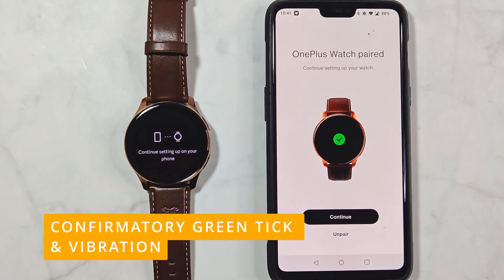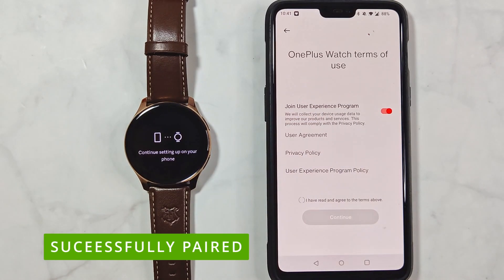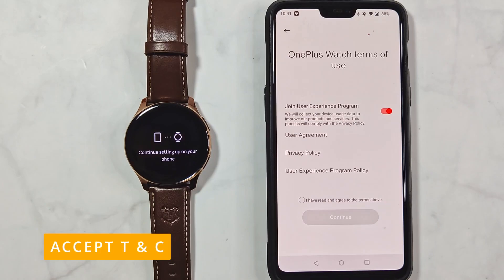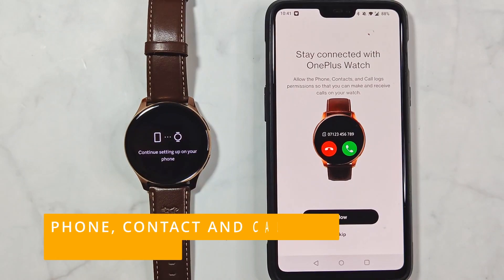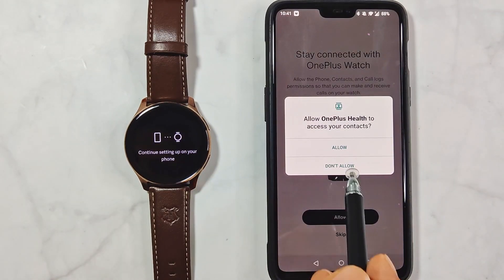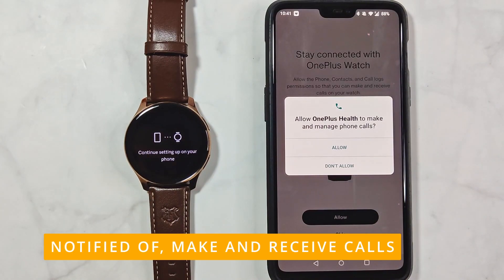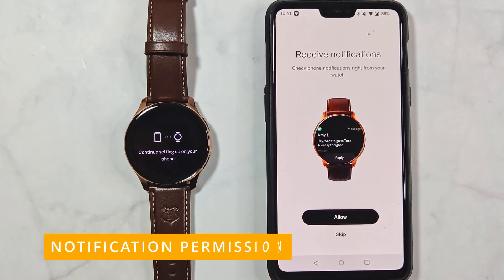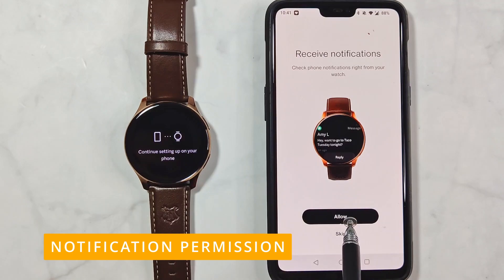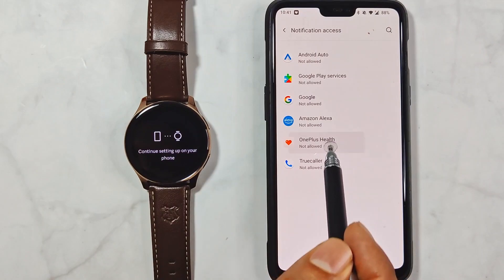A confirmatory green tick and vibration on the watch will indicate successful pairing. You then need to accept the terms and conditions — tap on the declaration and then tap Continue. You will be asked for phone, contact, and call log permissions. You can allow or skip depending on whether you want to make and receive calls. To receive notifications on your phone, you need to give notification access to the OnePlus Health app — this is a closely guarded permission, which explains the extra step in enabling it.